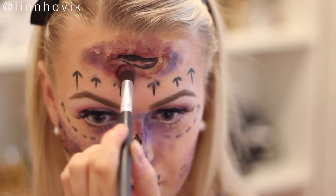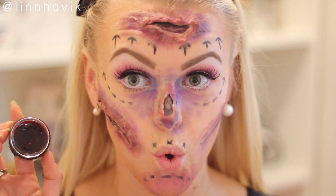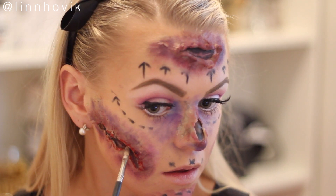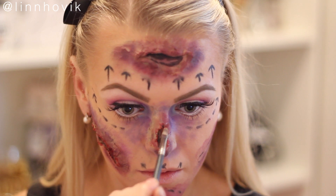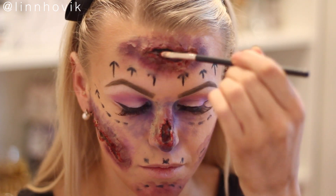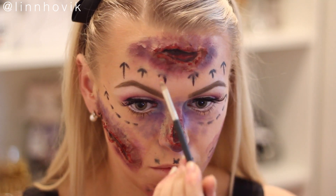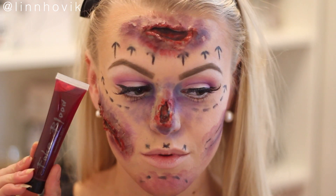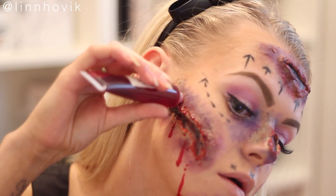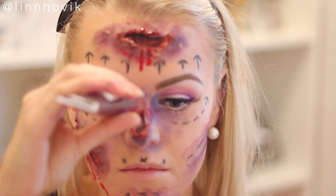Now I'm taking this blood paste from Graftobian — it's kind of like a scab or thick blood paste and it really made the whole look in my opinion. I love playing around with it, it was so much fun. It looks very wet and sticky all day so it doesn't dry out. If you're doing any similar wound looks, I really recommend buying some blood paste. Now I'm going in with some fake stage blood from face painting and letting it drip all over my face so it looks very fresh.